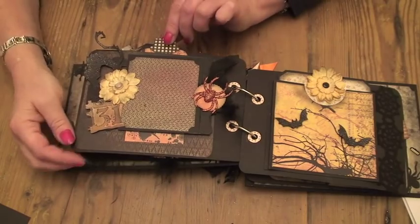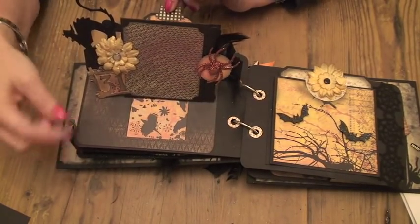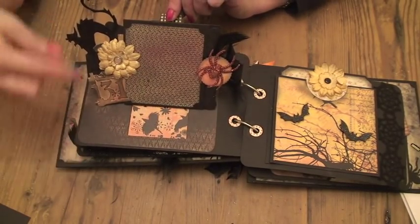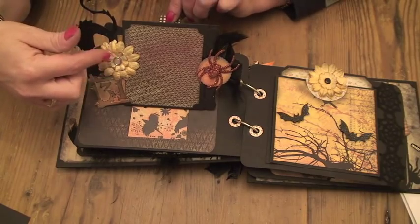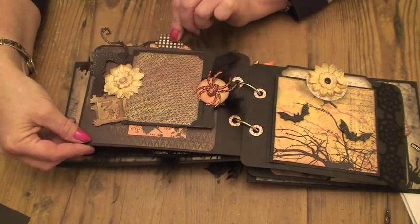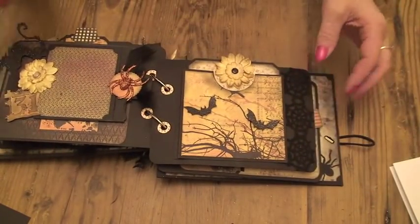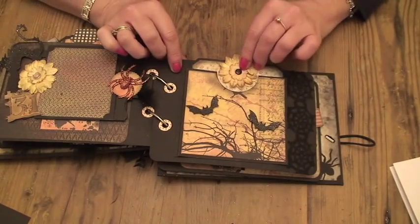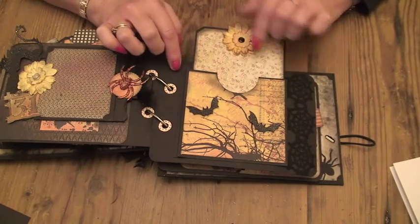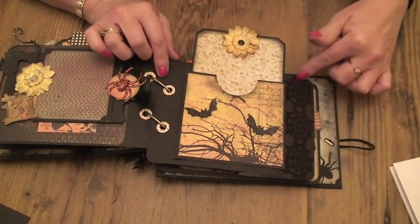I think this is my favourite page. It's just a lift-up pop-up page and there's room for a photograph on the mat — it slides up. There's a scaredy cat on there and a couple of flowers, and then a spider I got from my local Hobbycraft store. It's a really simple pocket just with a tag that pulls out. This is the Blackbird paper and I put a couple of bats on there flying through the trees, and then there's some spider web ribbon here.